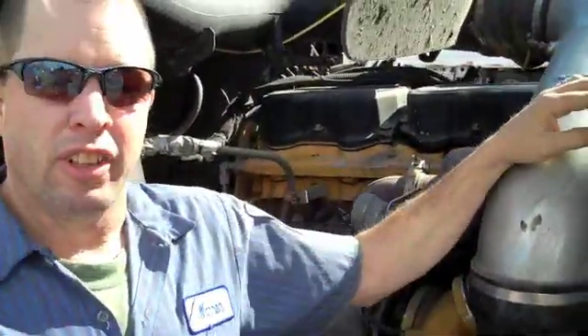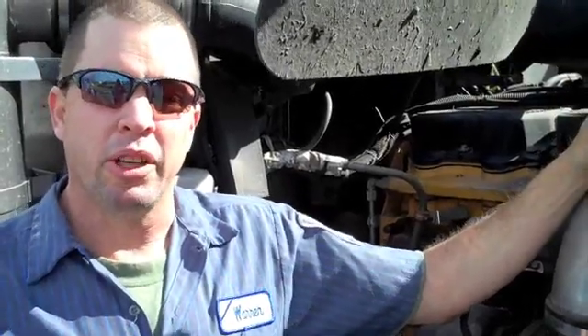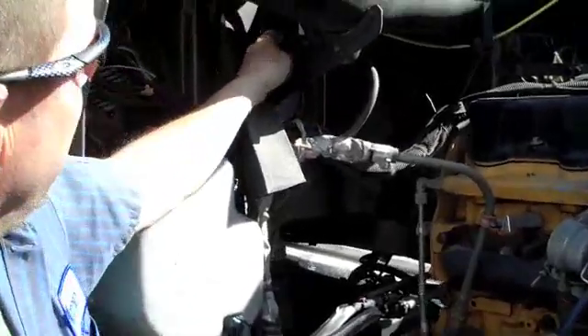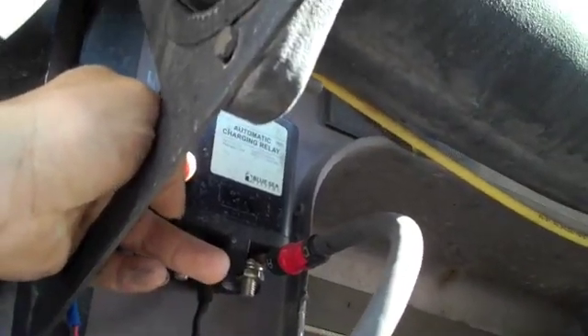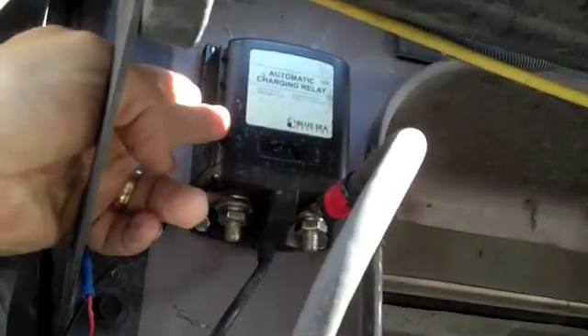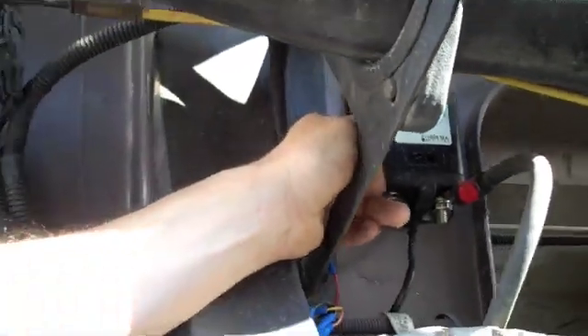I got to thinking: I'm driving all day long, so why use a generator when you can harness the power of the truck to charge your batteries to do whatever you want to do at night — watch TV, cook your meals. I started doing some research and found that the marine industry has the best systems out there. I've learned a lot from the marine industry, so we installed this item called a charge relay — an automatic charge relay. It's not like a battery isolator; it'll charge both sets of batteries at the same time. And within about five or six hours of driving, my batteries are fully topped off.